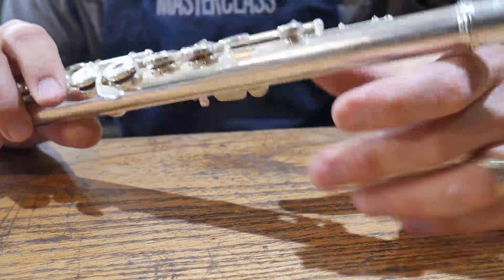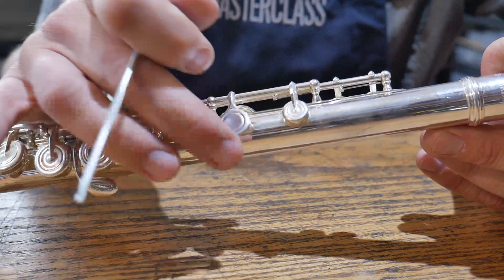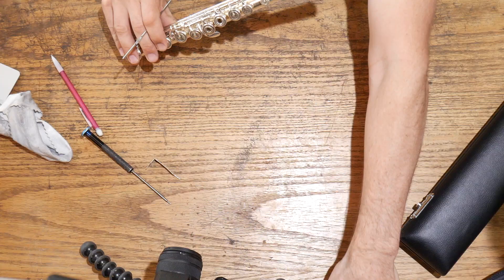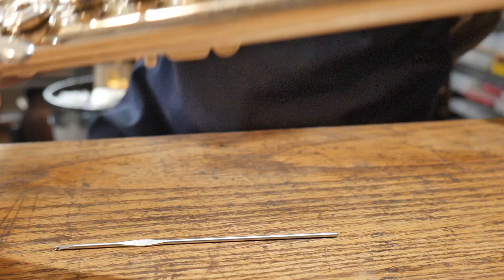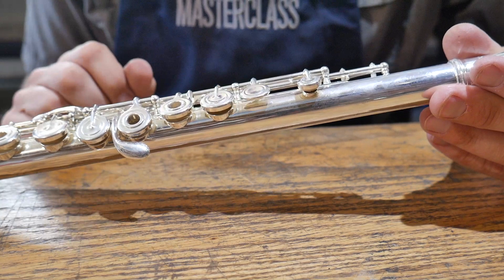Let me show you the two other places where springs can be loose. Here's one — sometimes we'll have one or two springs here; this one only has one. The other place is right here. This key will also get the spring knocked off so it doesn't come open. When I'm playing with all my fingers down, no big deal. But as soon as I go over the break, this key here is not open — it's actually held shut. So we need to come in and put this spring back on, and all of a sudden the flute will start to play again.